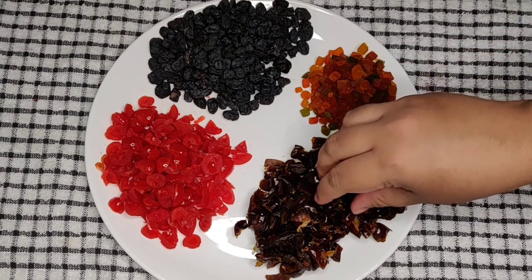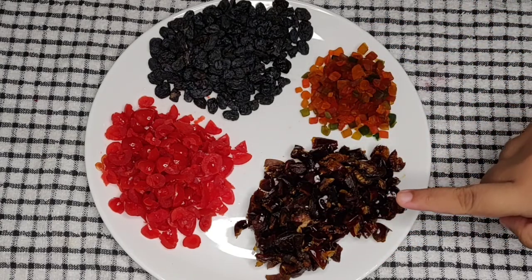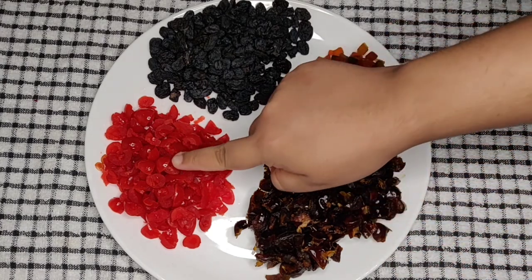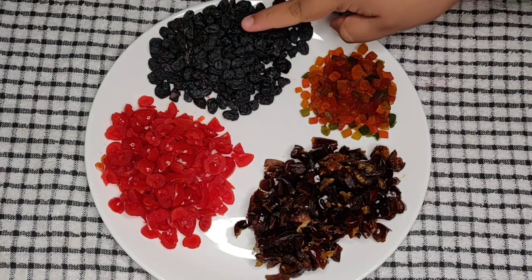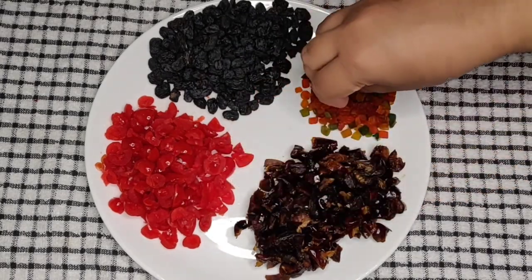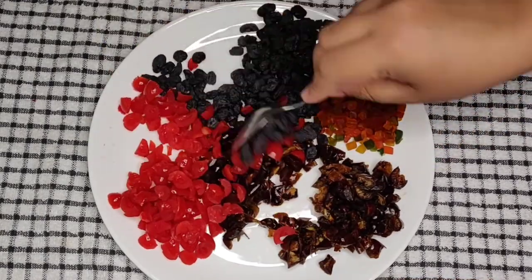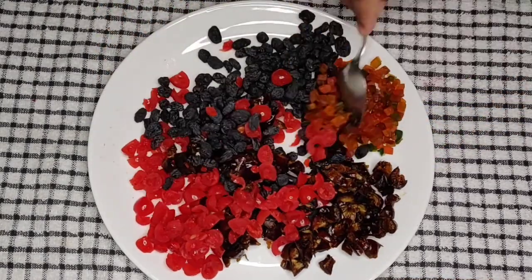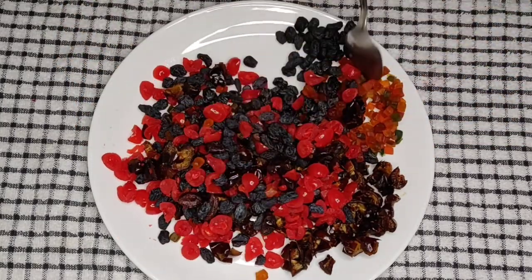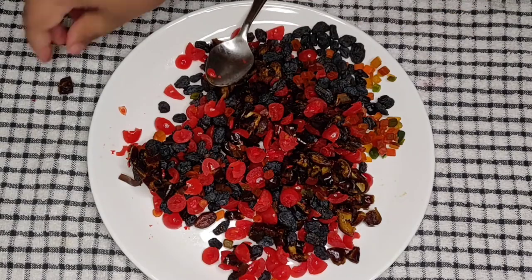I will show you what dry fruits I am using: 125g of black dates with seeds removed and chopped into small pieces, 100g of chopped candied cherries, 100g of black raisins, and 50g of tutti frutti or candied papaya. You can use dry fruits of your choice like candied orange, dried berries, white raisins, dried apricots, dried kiwi, etc. But I highly recommend not to skip the black raisins as it will enhance the flavor of the plum cake.